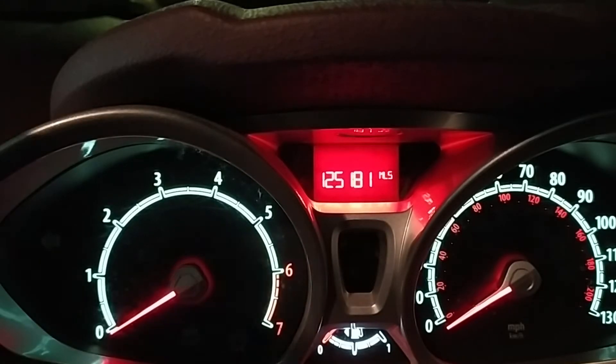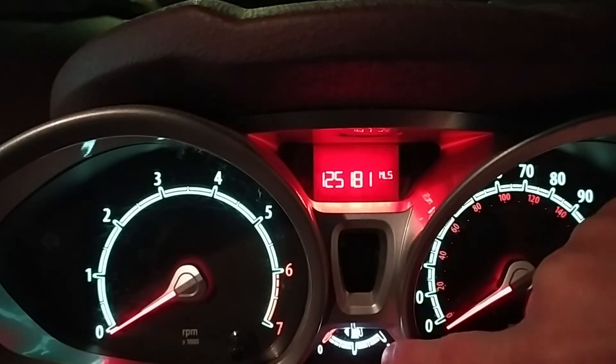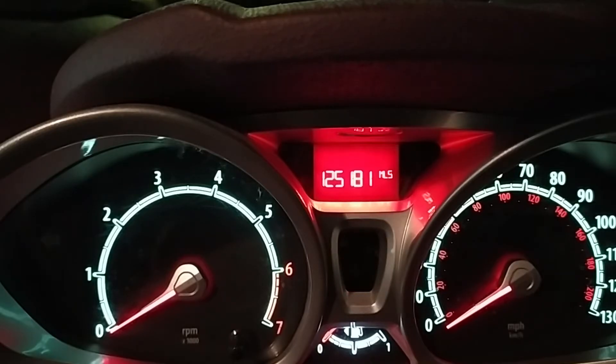In front of me here you can see the instrument cluster. We have the rev counter, the speedometer, the high beam and immobiliser flashing light, the fuel gauge at the bottom, and then the odometer — the digital reading at the top. It's not actually a secret menu; it's essentially a diagnostics menu that allows a Ford technician or somebody in a garage to do some checks. There are some things on there I don't know the function of, but I'll go through it and let you know what I do know.